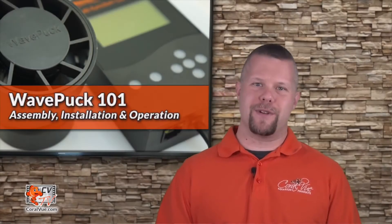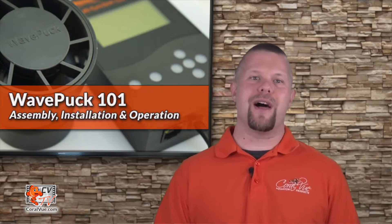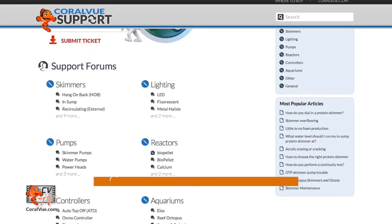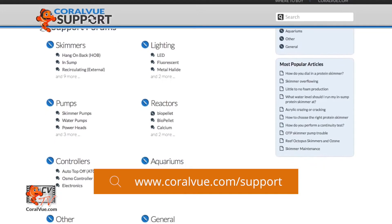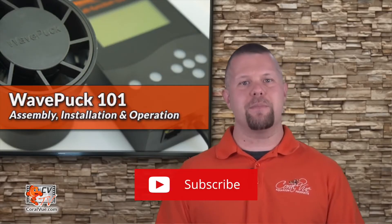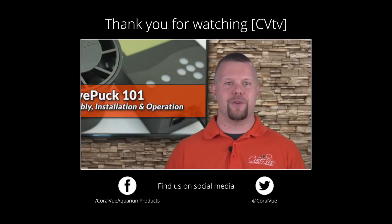Well, that's our video for today. If you would like to learn more about the Wave Puck Flow Pump, including detailed specs, high-quality pictures, and replacement parts, head on over to CoralVue.com. If you have any questions or issues with the product, don't hesitate to visit our support portal at CoralVue.com/support — our friendly support reps are eager to help. Don't forget to subscribe to our YouTube channel and follow us on Twitter at CoralVue and on Facebook at Facebook.com/CoralVueAquariumProducts.